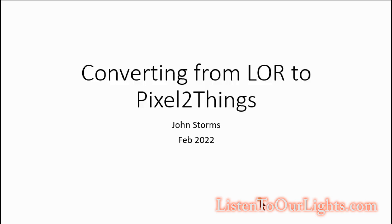Hi, I'm John Storms, and today I'm talking about getting rid of all my LightORama CTB16 boxes.